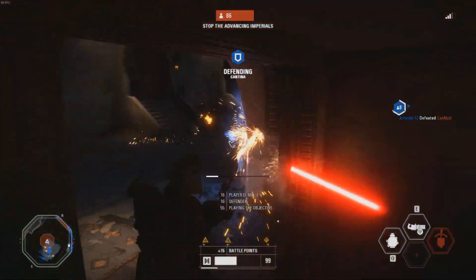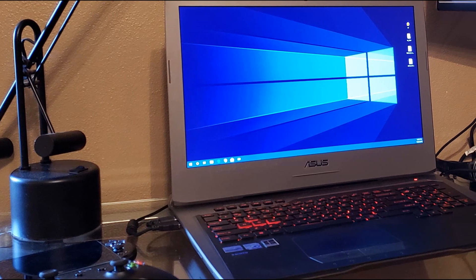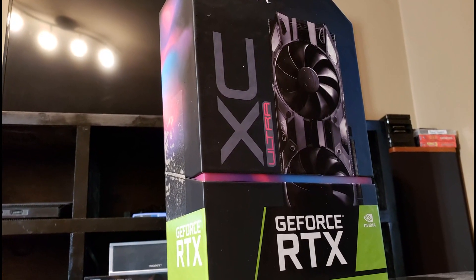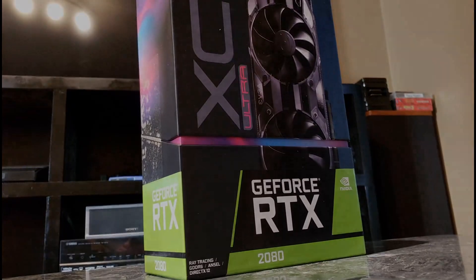To kick things off, I am going to be upgrading my current system — an Asus Republic of Gamers laptop — with an external graphics setup via Thunderbolt 3 to an RTX 2080 8GB model from EVGA.